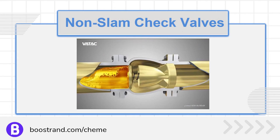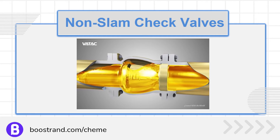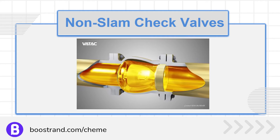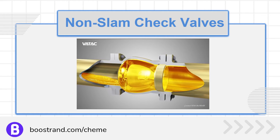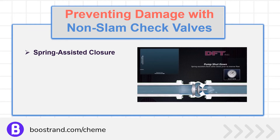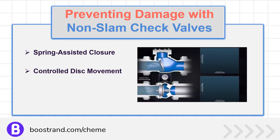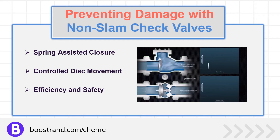That's why there is another type of check valve: the non-slam type. Non-slam check valves are designed to address the shortcomings of swing check valves. These valves incorporate a spring mechanism that ensures a quick response to flow changes, preventing backflow and the associated water hammer. The non-slam check valve controls the disc's motion, allowing for a smooth and gentle closure on the valve seat, thus mitigating pressure spikes. By eliminating the risk of water hammer, non-slam check valves enhance process stability and safety, while also reducing the likelihood of maintenance issues.